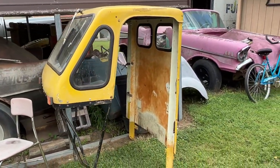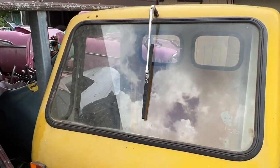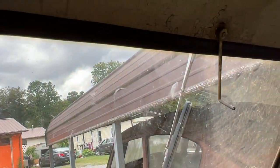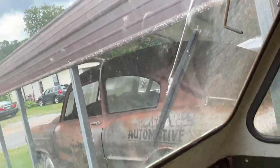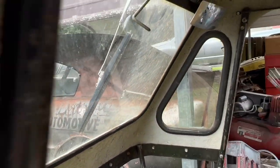It came with this top — it bolts on there — windshield and a windshield wiper. You just operate the windshield wiper with this little crank thing. That's cool.